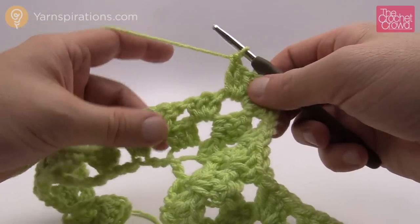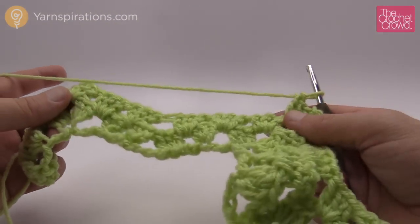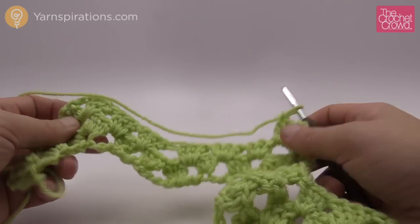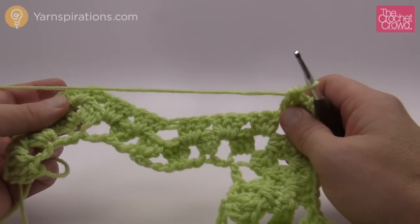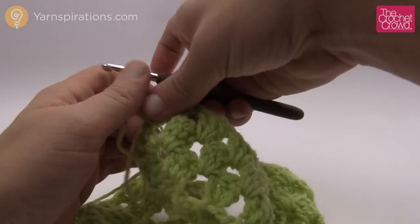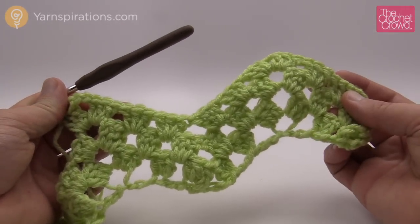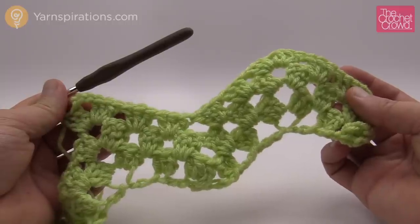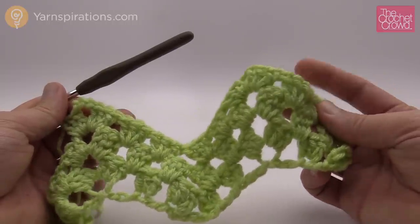When you come back you can always do borders around these things as per the pattern — it asks you to do single crochet around the base chain, which provides a really neat finish. You can find more information about that in the pattern itself, but this is how you do a standard granny ripple and it turns out really nicely. Till next time, I'm Mikey on behalf of Yarnspirations as well as thecrochetcrowd.com — we'll see you.